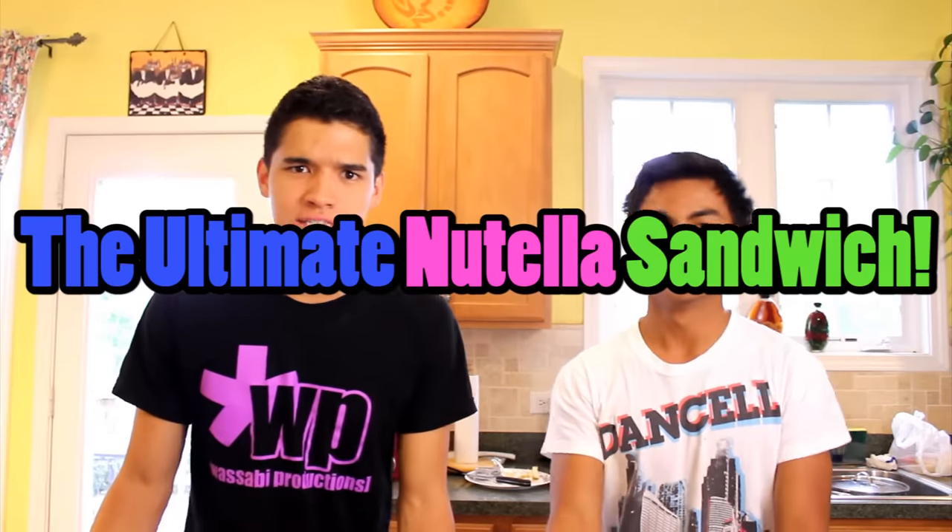Welcome everybody. Today we're going to teach you guys how to make the ultimate Nutella sandwich.